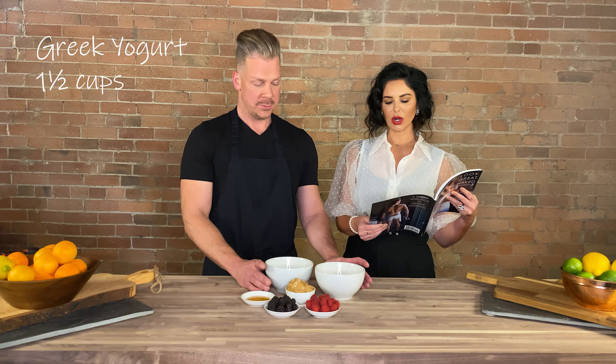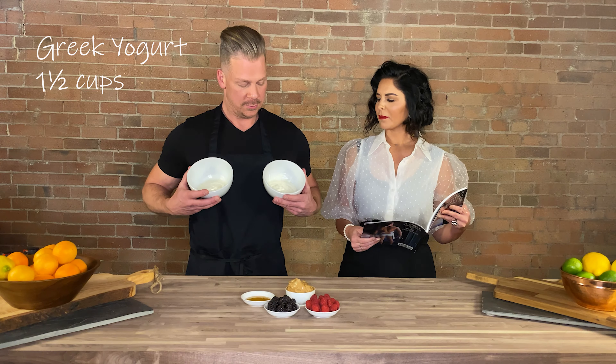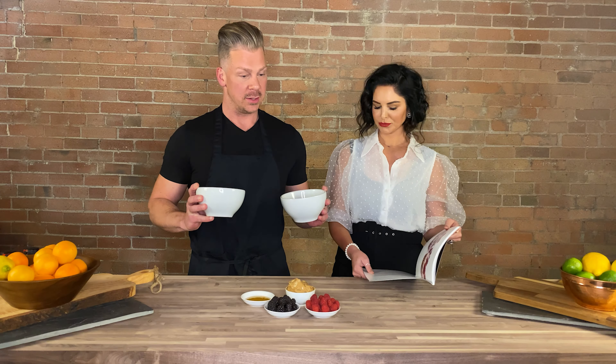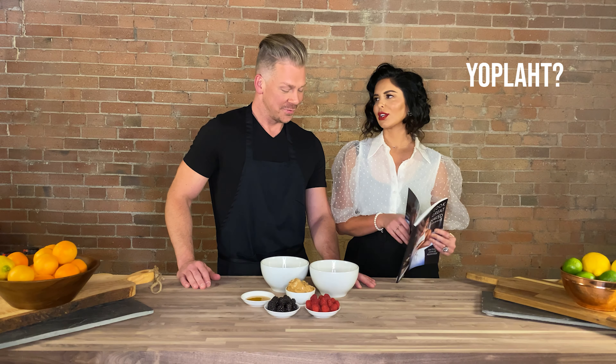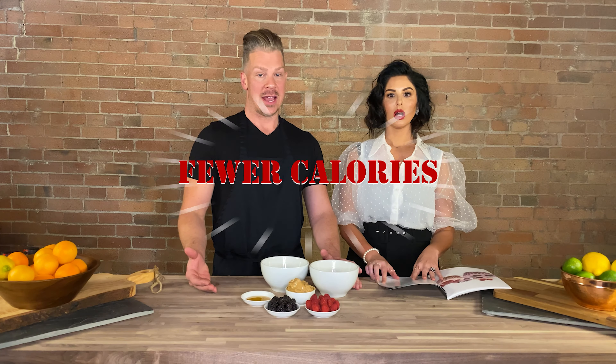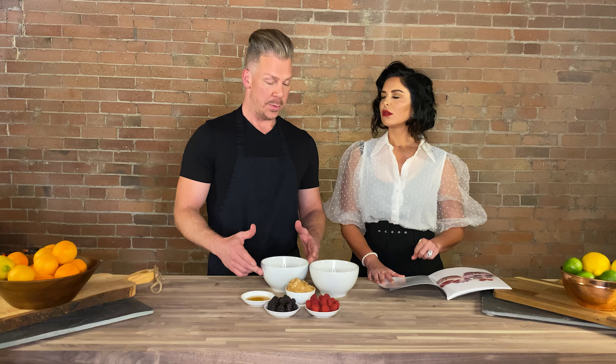The first ingredient is Greek yogurt — one and a half cups. We've divided it into three quarter cups because we're going to do two different flavors, so same amount. But why Greek? Why not Yoplait or Chobani? They all do have a Greek version. The Greek has double the protein and typically has fewer calories. So if you're eating to maintain your macros, Greek yogurt is always the better option. We use vanilla as our base, and then we're going to make it better.